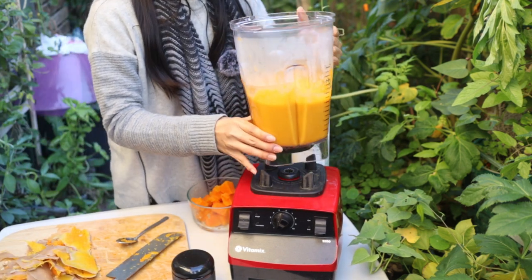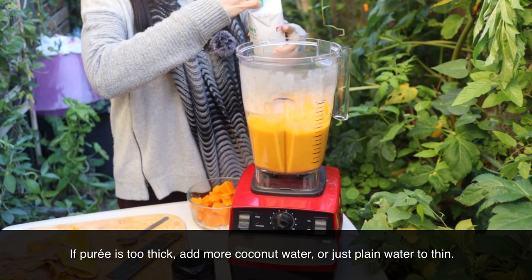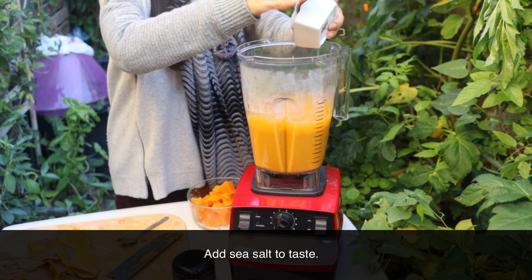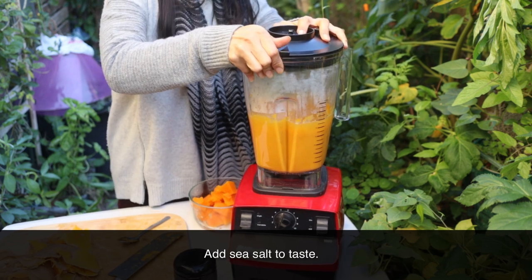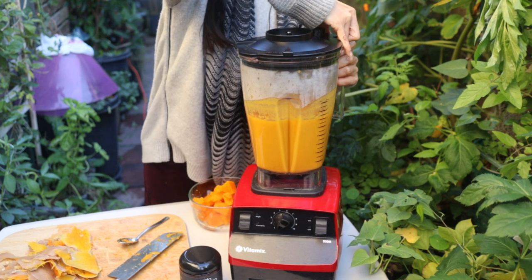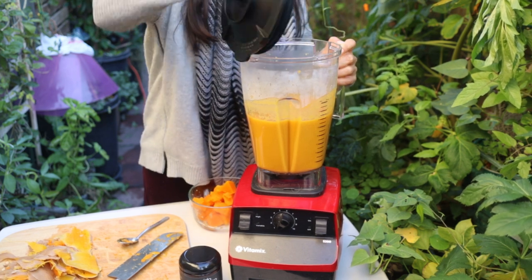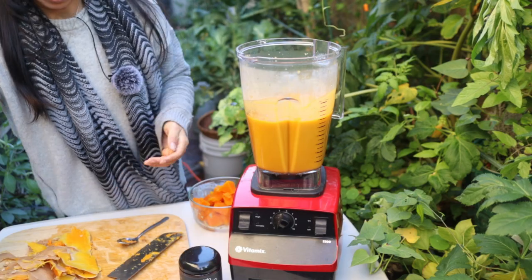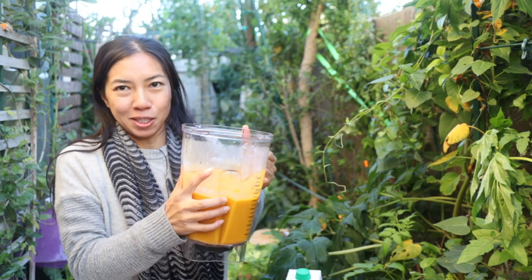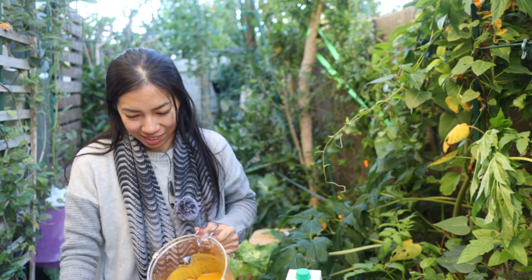Oh my god, it's so thick. I'm going to add a little more. Oh my goodness — smells so warm and wonderful.